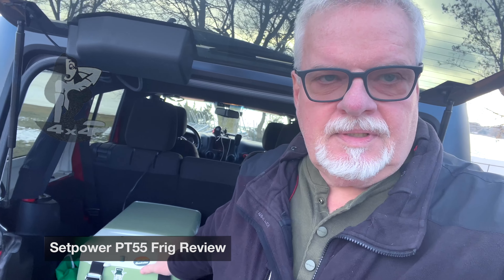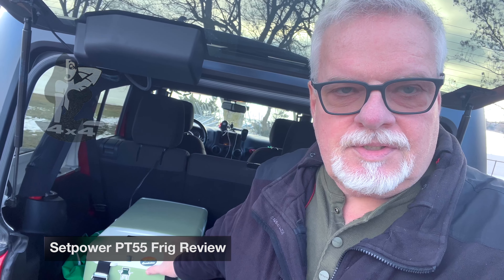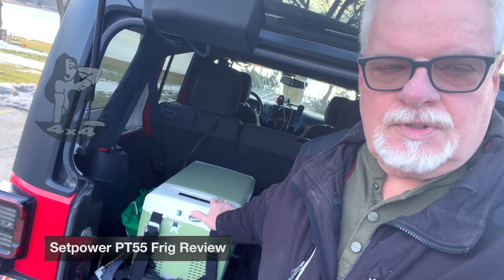Hello everybody and welcome to JR Jeep. Today I'm going to discuss a little bit about fridges. You've probably heard me talk about this one before — the FC-20 Bicep Power. Great little fridge. I've used it a long time and had a review on it on the channel. But we're going to switch into something new.